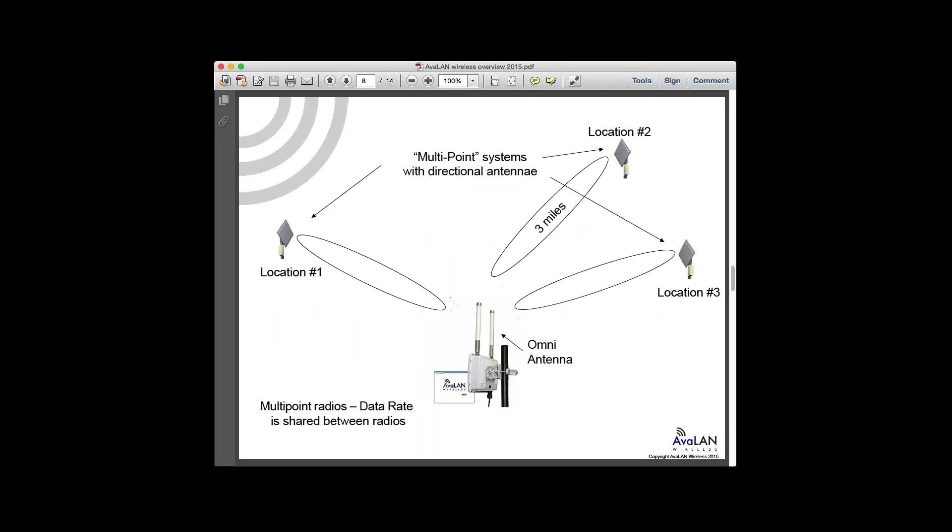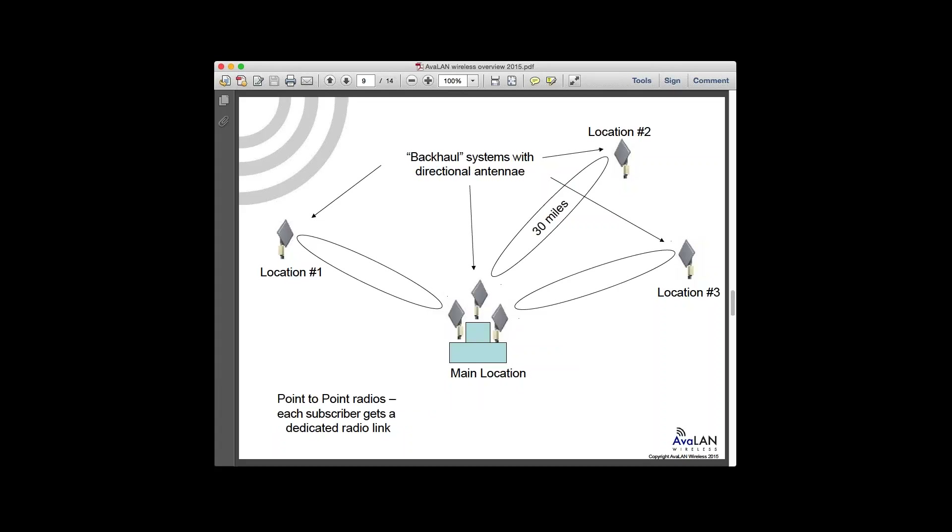Here's a quick picture of point-to-multipoint. The important thing to note is that they're really sharing the data rate. If you have three radios and a 100 Mbps link, think of them sharing the available throughput. If you want each to have a full dedicated 100 Mbps, you'd install three point-to-point links. At the main location, you'd have three antennas — likely directional panel antennas at higher frequencies, or Yagis at lower frequencies — to point and direct energy efficiently for long-range, higher data rate links.